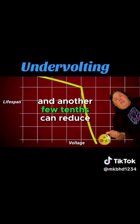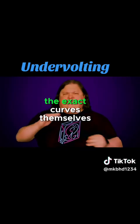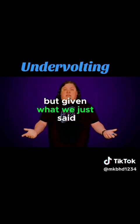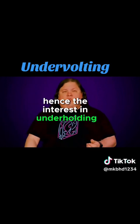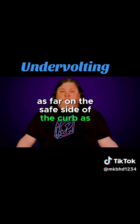Another few tenths can reduce it down to mere weeks or even days. The exact curves themselves are trade secrets, so they're generally not available to the public. But given that, it's clearly better not to run your CPU at high voltages for too long. Hence the interest in undervolting, which will save power and put you as far on the safe side of the curve as you can be.